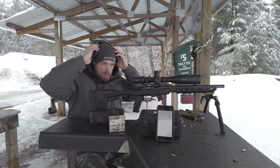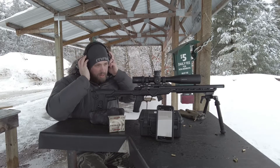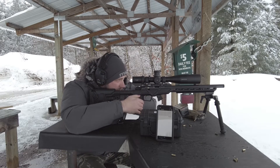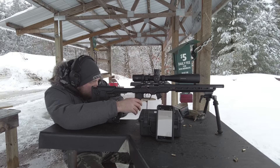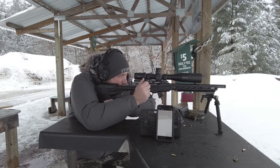I do wear ears when I shoot my 16-inch because it's just a little snappy. Nowadays I care about my hearing a lot more than I used to. Okay, 10 shots — making sure I'm behind the chronograph, and you can follow along on that screen.